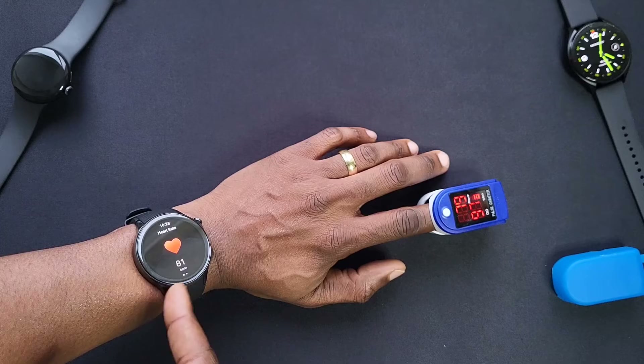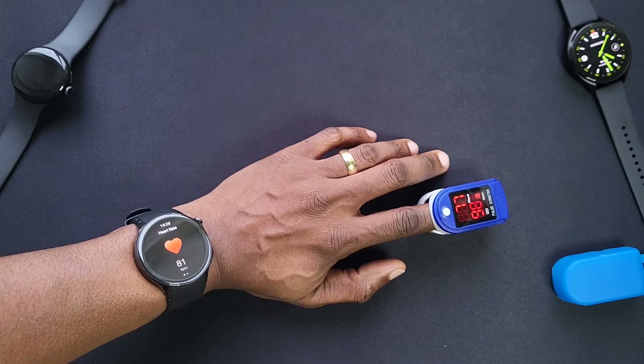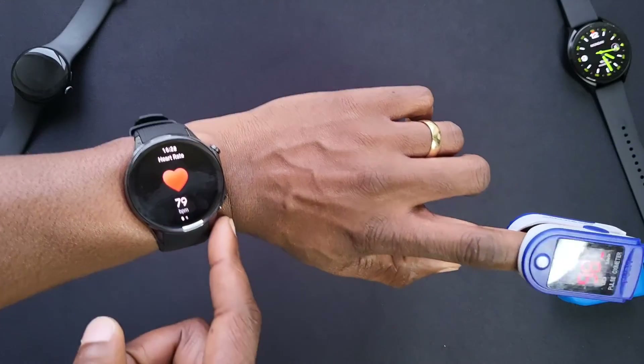Let's check the heart rate. It keeps updating — it's 82, now gone to 78. Yep, 77, 78, 78. Yeah, it's pretty accurate as you can see.